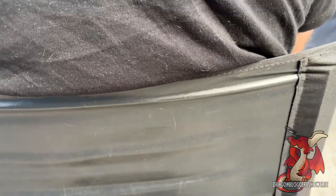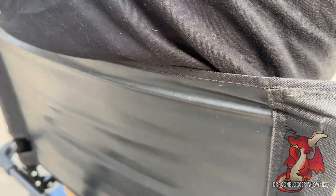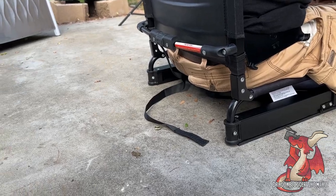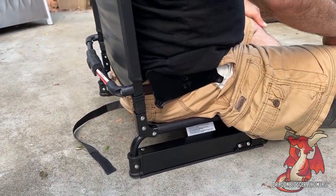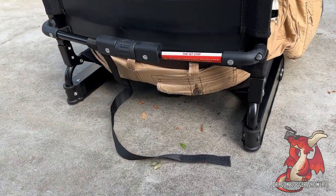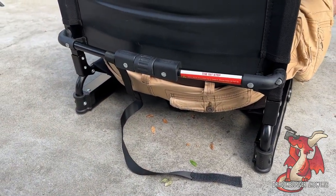It's easy to fold up, only 6 pounds, and highly recommended. There's a max weight limit of 350 pounds. It's three easy steps to fold and unfold it, and you can just carry it with you. Everyone you know is going to want one of these when they see you sitting in one — they're going to see how brilliant it is and they're all going to want one.